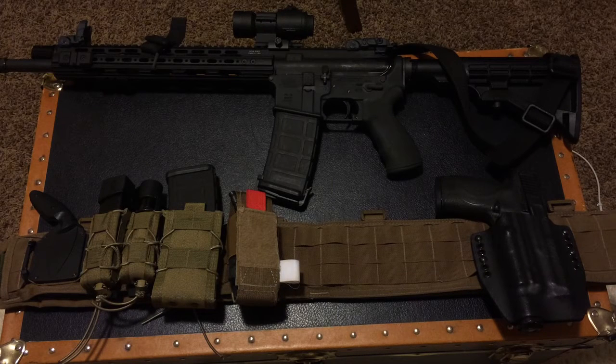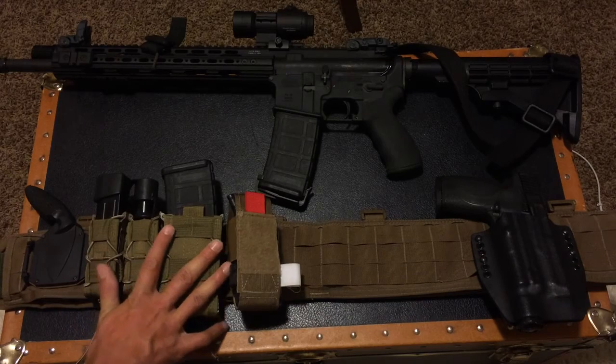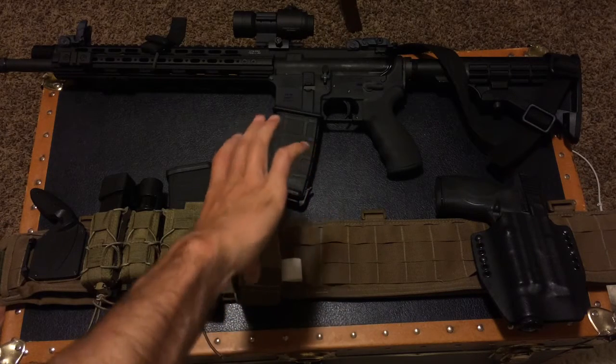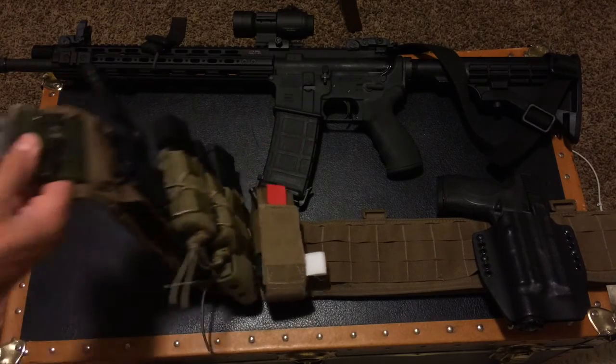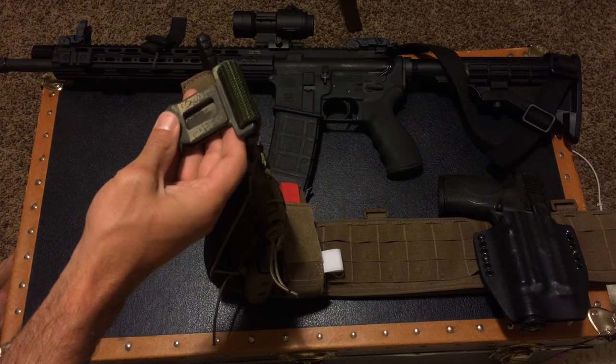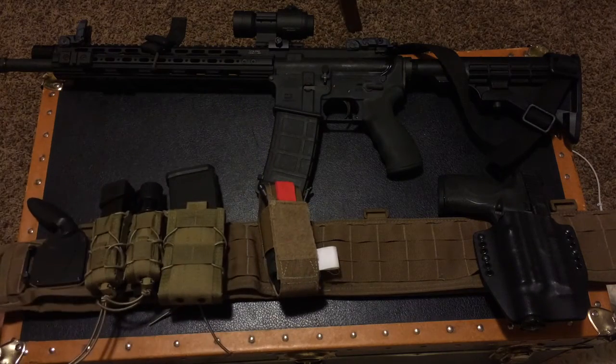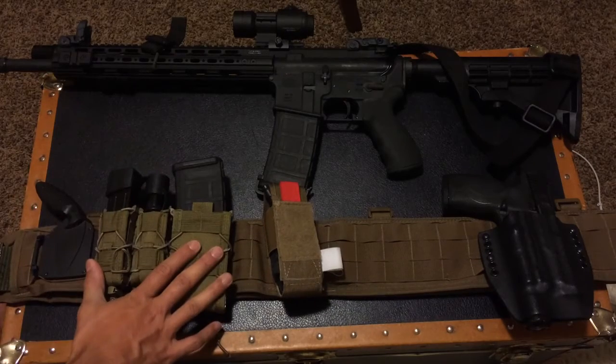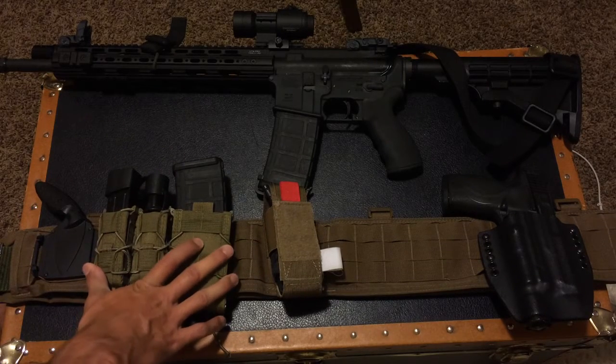Hey gang, welcome back to the basics. I mentioned in my home defense video earlier about which weapon to choose, and I mentioned something about a home defense battle belt. That's what I'm going to talk about today. I got this idea from another article — I'll put the link down below. This guy had made a similar looking belt. His belt was a little bit more thin and the interior belt was not just a cheap GI belt — it was a much nicer one, but essentially the same setup.